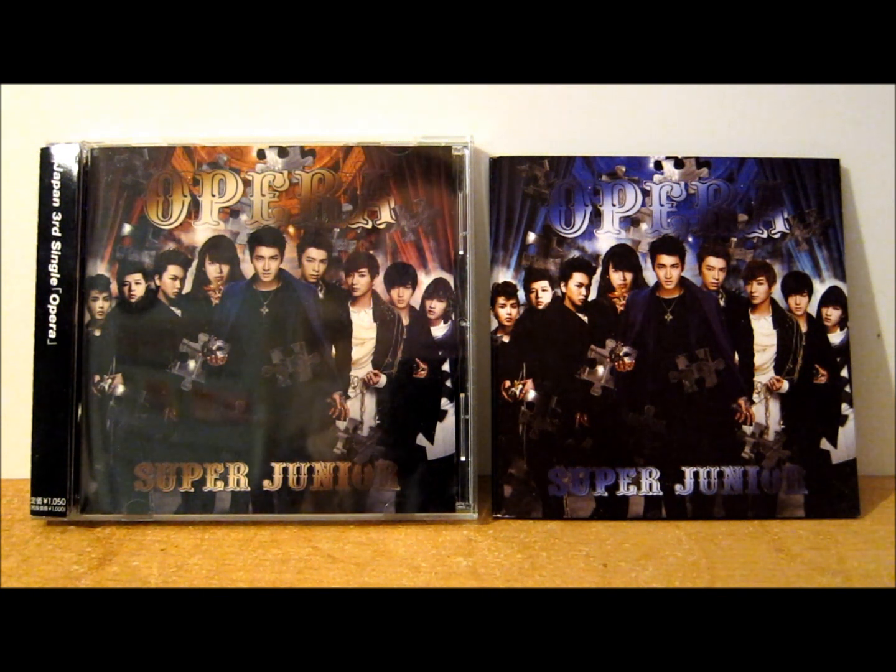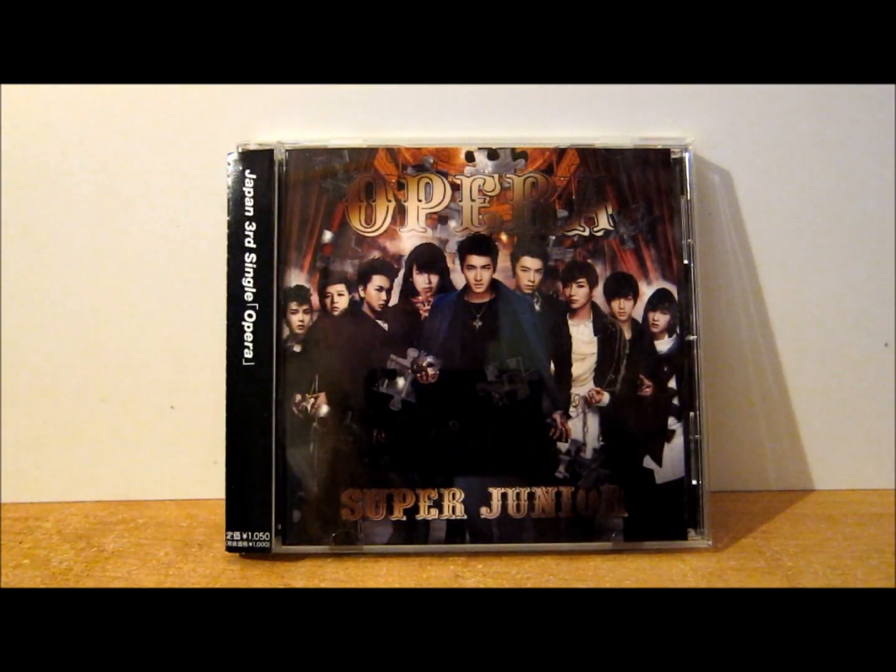My copy didn't come with a photo card but it did come with the limited edition photo booklet. So let's take a look at the packaging — the CD comes with three tracks, two of which are on the CD and DVD version.